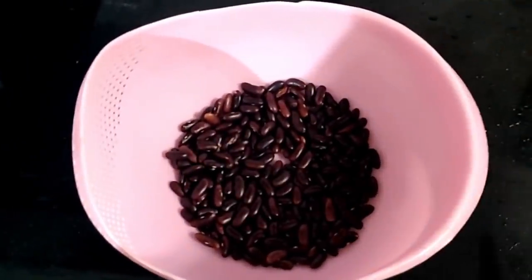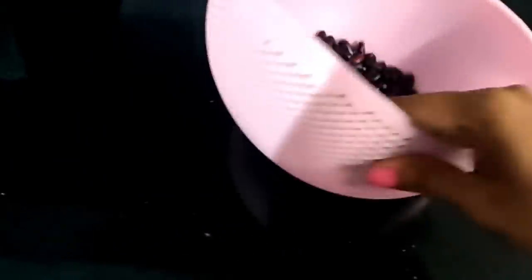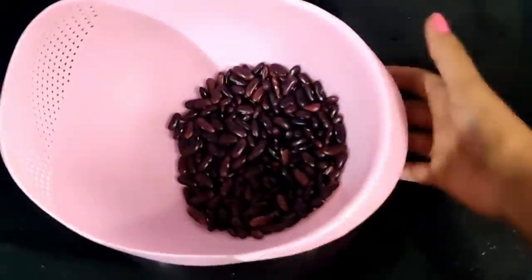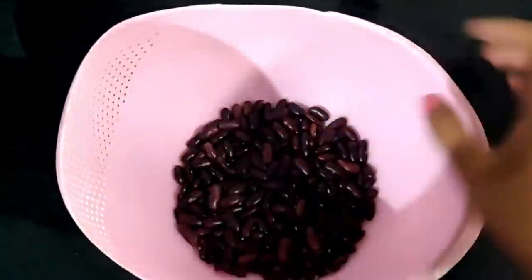First, this is a straining bowl in the kitchen. If you want to watch this video, this is very useful. One side has holes and the other side is straight.